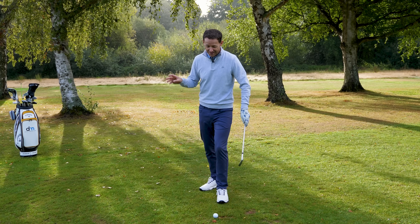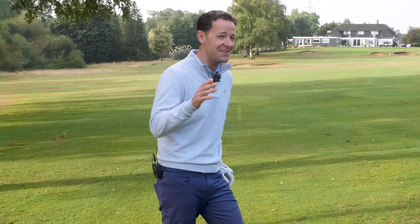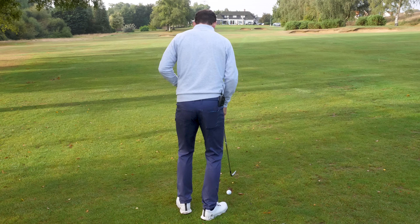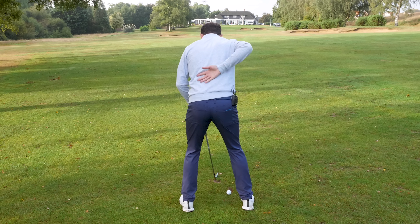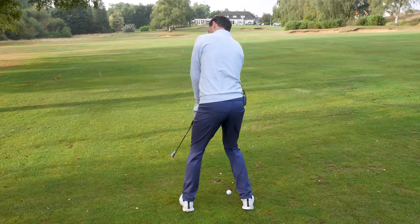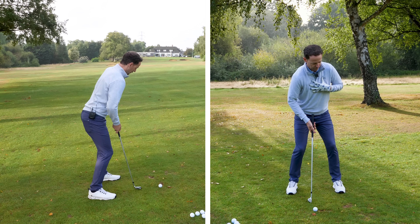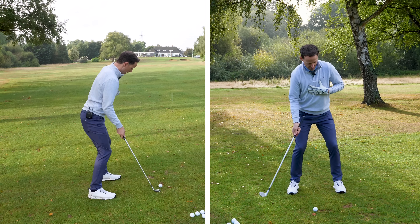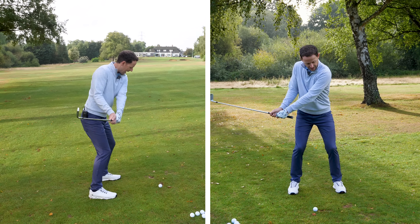Tip number three involved Brian. What I'm going to show you looks strange but I see it repeatedly on the lesson tee and it ruins ball striking. This is how Brian was set up: his spine was turned slightly toward the target without him realizing. This is common because when you're trying to aim toward a target, you often turn that way without realizing. When your spine is turned that way, as opposed to a neutral position, you're leaning back — which, just like in tips one and two, sends your sternum back and causes you to start flicking at the ball.